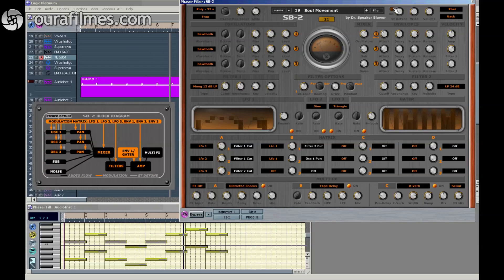So when I turn on Stereo Detune, what happens is that each oscillator is doubled. So this is one oscillator — this is two oscillators. This is one for left, one for right. And we can detune the difference between them here.